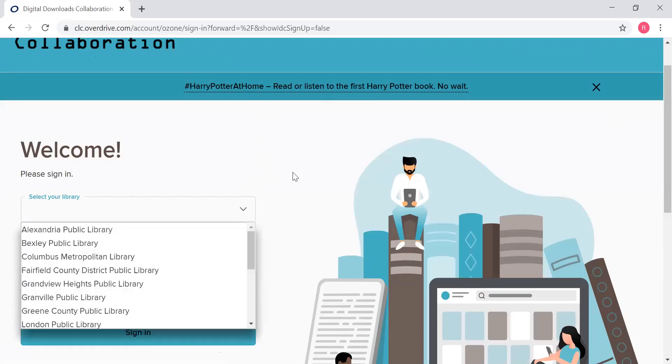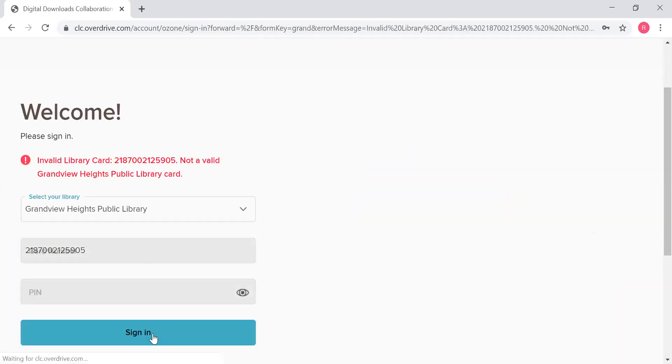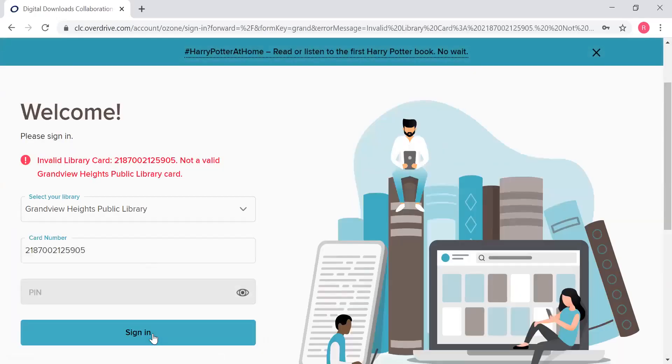You will probably have to select your library from a list. Then once you do, you're just going to put in your whole library barcode — that's that really long number that starts with 2187 — and you're going to type the whole thing in. And then you're going to put in your four-digit PIN number. If you don't know that, check with mom and dad because chances are they're the ones that created it. Then you're going to hit sign in, unless you accidentally miss a zero.